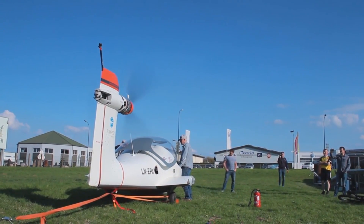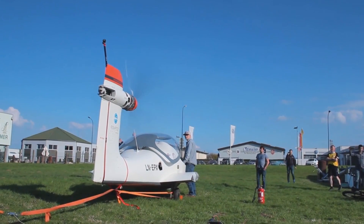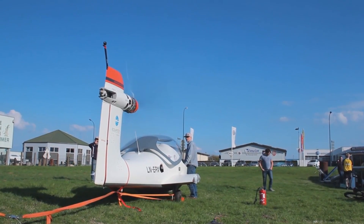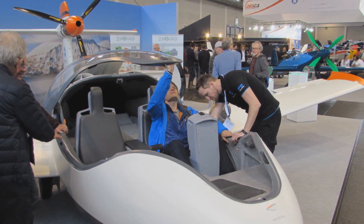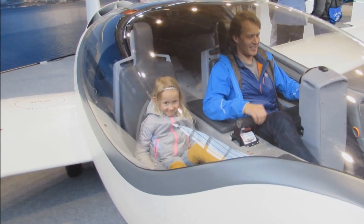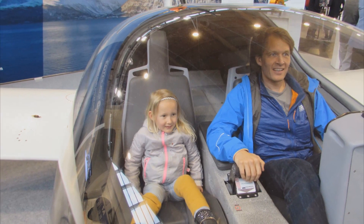It's a dream for seaplane pilots. Usually you have to plan your docking really accurately, but here you can actually stop, reverse, and undo your mistakes. The space we have for pilots and passengers also gives a huge space behind them, so they can bring bicycles, skis, and lots of equipment. So it's a pure sport utility type vehicle, and that's the type of aircraft we're trying to create.